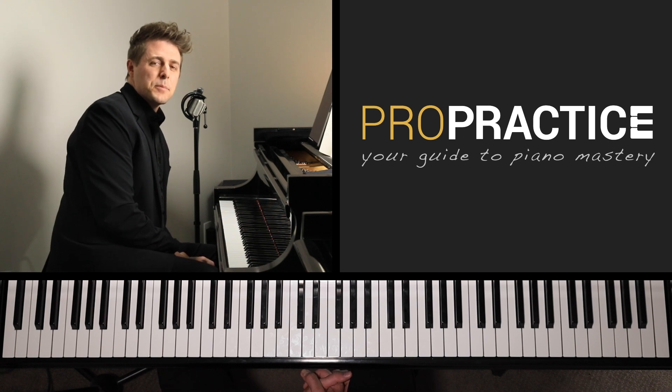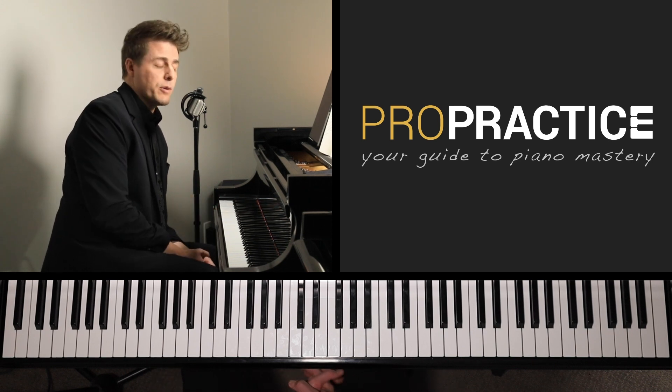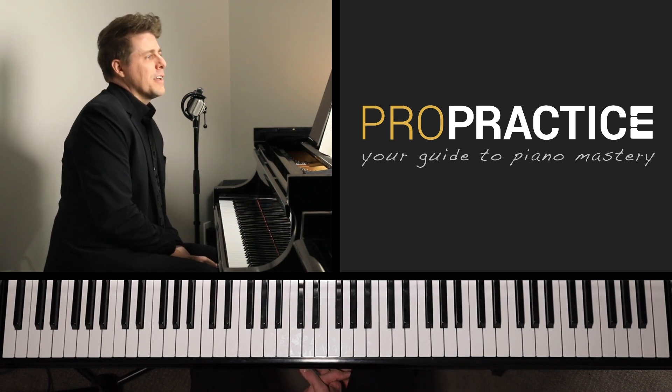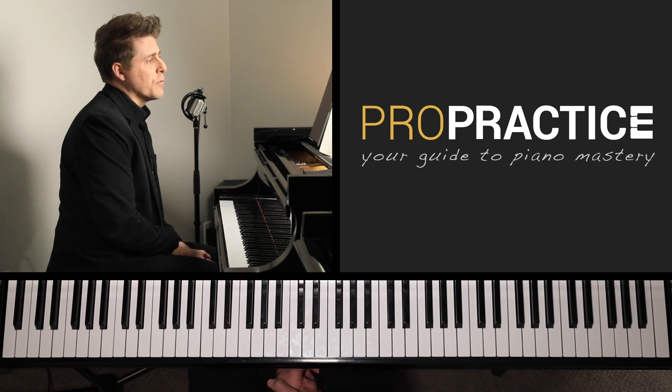Welcome to ProPractice, your guide to piano mastery. I'm Josh Wright and today's episode is part one of three of tutorials covering Busoni's transcription of the J.S. Bach Chaconne from Violin Partita in D minor, Partita number two, BWV 1004.